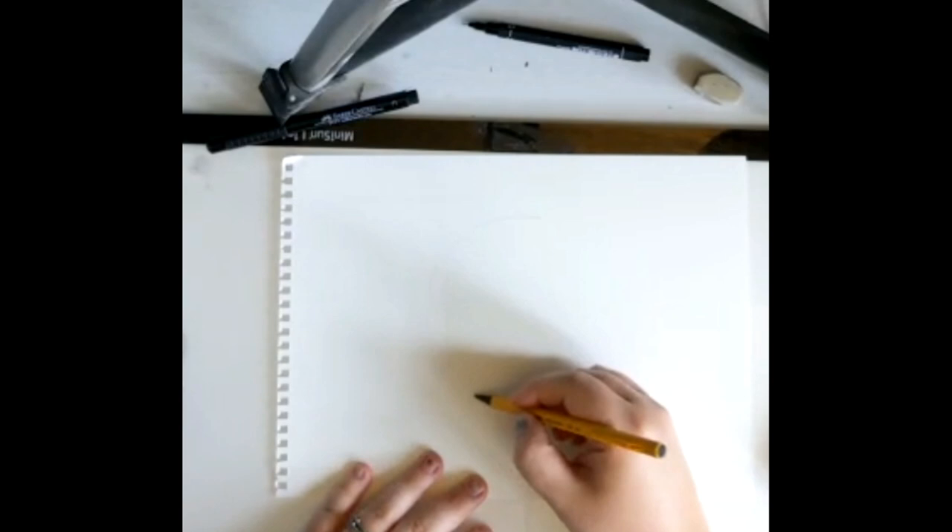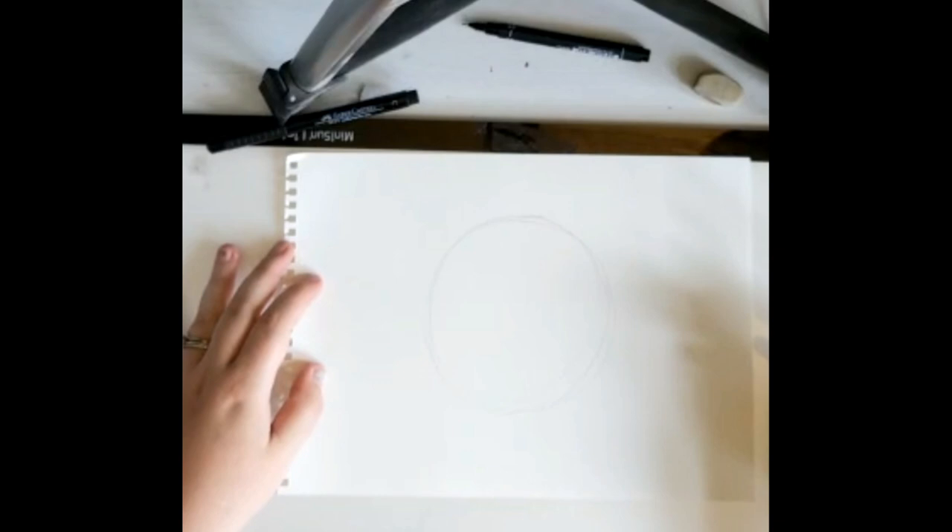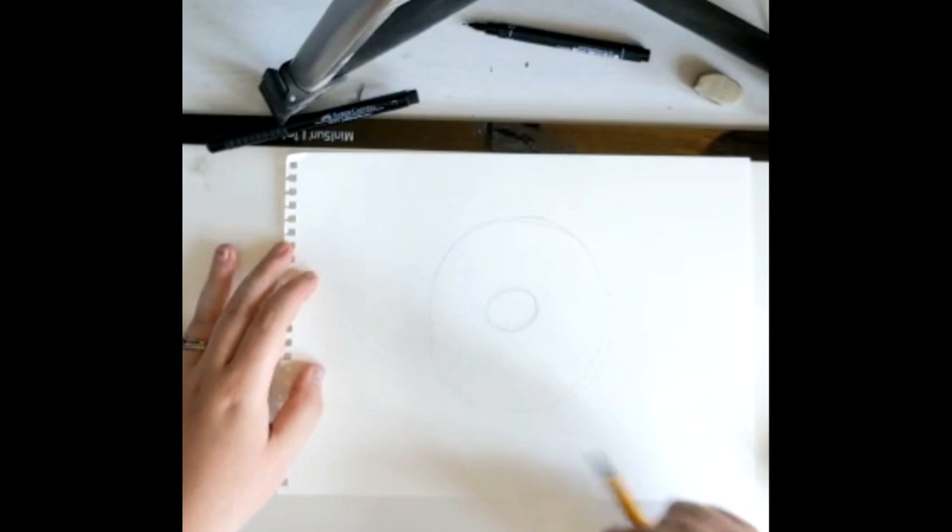Get your pencil. First of all we're going to draw a really big circle. It doesn't have to be perfect — I'm just drawing mine as big as I can just to fill the centre of the page. Then we're going to draw a little circle, more of an oval shape in the middle. Once again, it doesn't need to be neat at all.